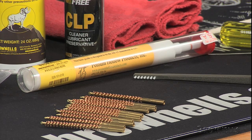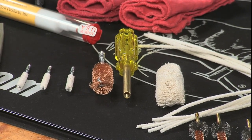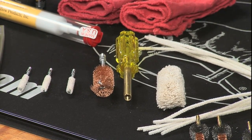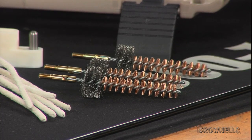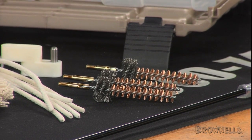For the upper receiver, we've included a combo cleaning tool that has a properly sized bronze brush and cotton mop to let you scrub away stubborn carbon fouling from the bolt carrier way and lug recesses. Then there's the combination bronze and stainless steel chamber brush, originally designed for the M-16, which digs out fouling that can hinder your extraction.